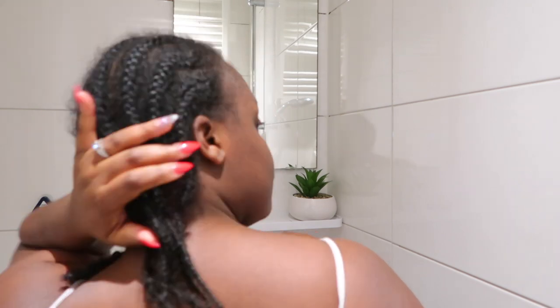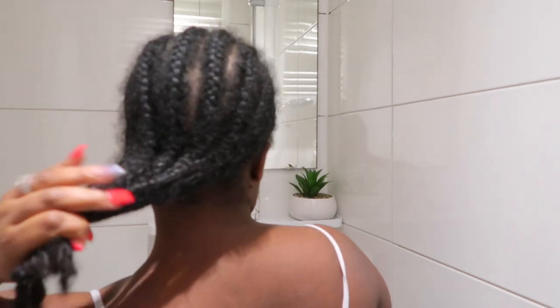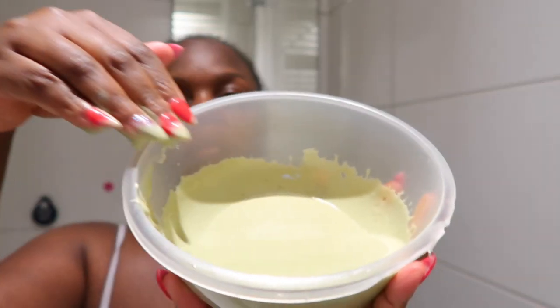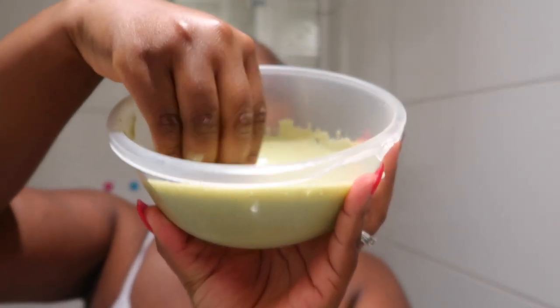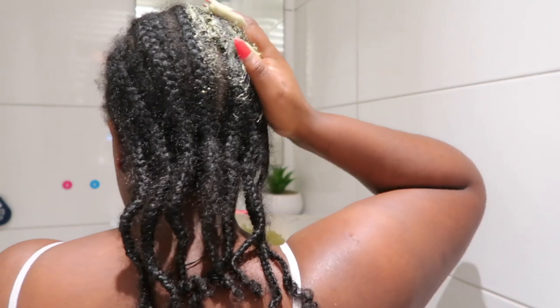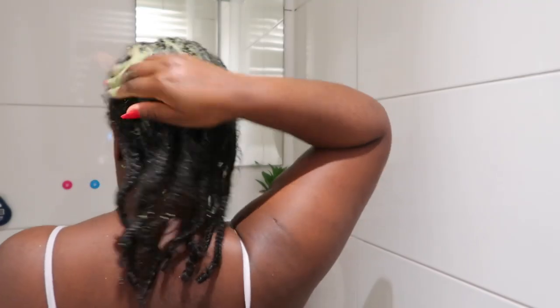I'm gonna be applying this hair mask to my cornrows — yes, this is a lazy girl method. I have my hair in a protective style and I'm currently wearing a wig, but I still want to deep condition my hair and make sure it's nice and moisturized. As you can see the consistency is nice and smooth. I'm just applying it on my braids, making sure I get into the parting and really saturate my hair.